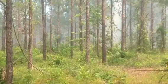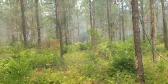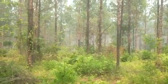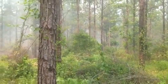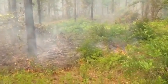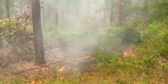Today is June the 4th, 2013, and as you can see we put fire on the ground this morning. It is now 2:30 p.m., and with an east-southeast wind at two to five miles per hour late morning, we started our ignition at 10:45 a.m. Humidity at that time was 68 percent with a temperature around 85 degrees.